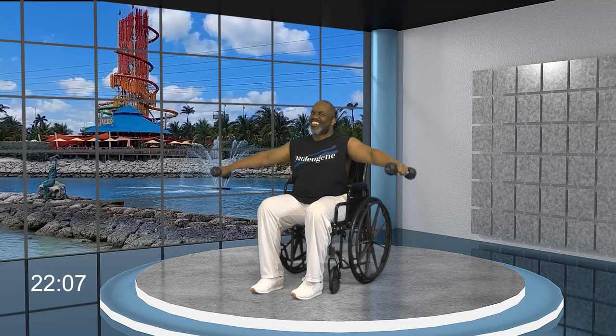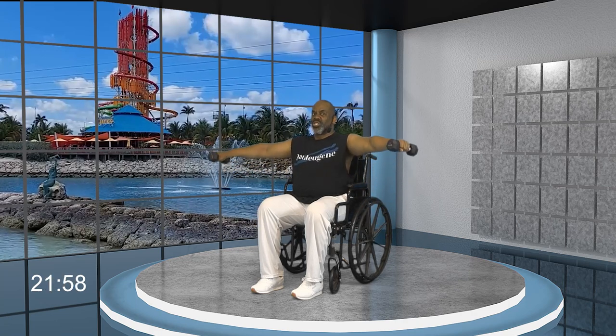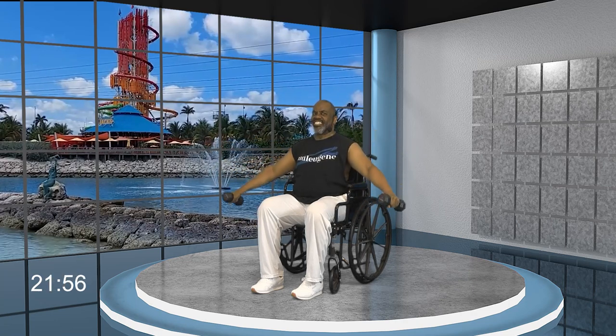Two more — are you all smiles? I know you are. And one more: right here, go up — four, three, two, one — and down. Nice.